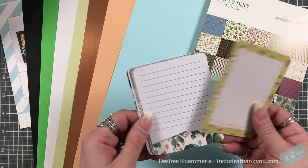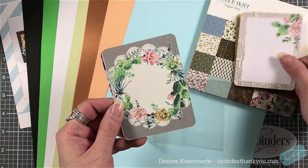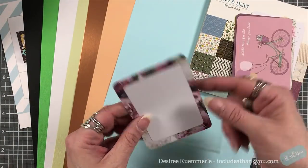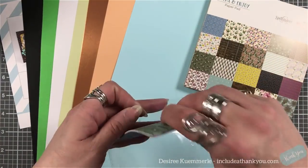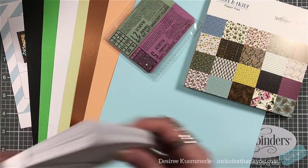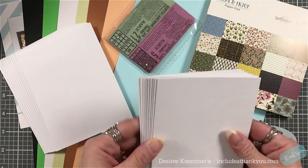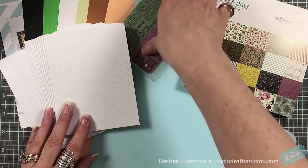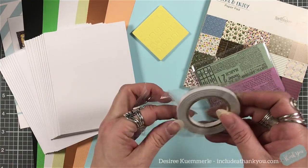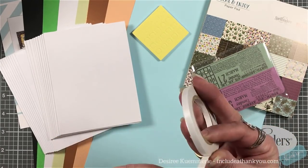What also comes in your kit are what I refer to as journaling cards — they remind me of Project Life. These are great focal points for your cards with sentiments and images that can help you create some beautiful backgrounds. As always you get ten envelopes and ten card bases. Your card bases are the standard A2 size, four and a quarter by five and a half, and they are side-folding. You also get a block of double-sided foam and a roll of double-sided tape.